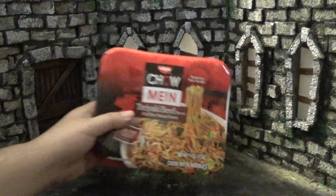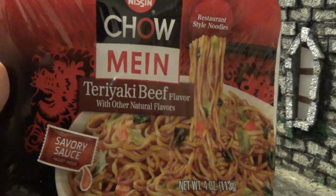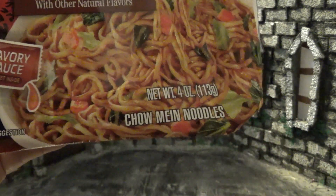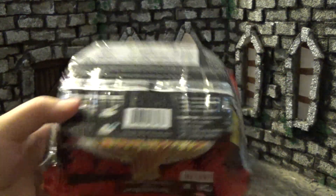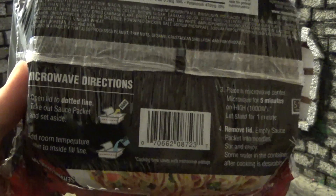Bringing it close to the camera — the packaging has a plastic wrapper with what appears to be a dragon behind the bowl, which is pretty cool. It says 'Nissin Chow Mein Teriyaki Beef Flavor with other natural flavors,' a savory sauce packet inside, and the usual serving suggestion disclaimer. Net weight is four ounces, that's 113 grams. Flipping to the back, there's some text distortion from the bowl shape, and we get that palm oil again. 510 calories — quite a bit.